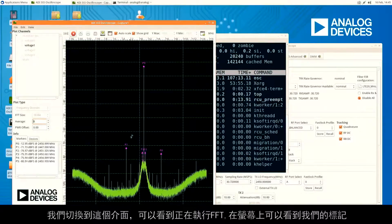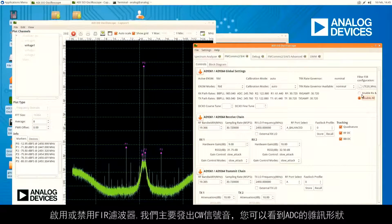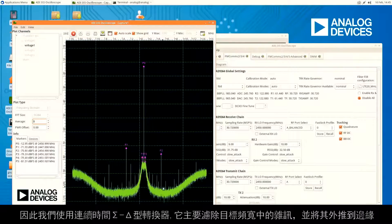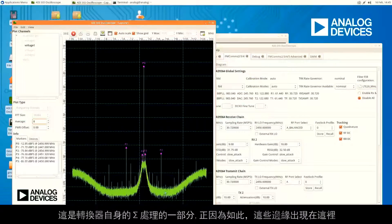We can see that we're doing an FFT. There's a marker up and we're basically sending a CW tone. We can control our RF bandwidth on the transmit and receive side, and enable or disable filters. We're sending one CW tone and you can see the noise shaping of the ADC. We use a continuous-time Sigma-Delta converter, which takes the noise in your bandwidth of interest and pushes it out to the edges. That's part of the signal processing in the converter itself, which is why we have these edges that come up.